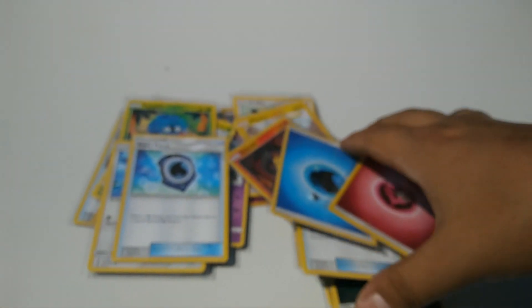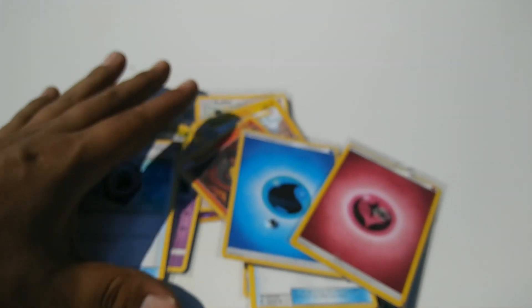I'll give these cards away to two winners like I said. Like, comment, and subscribe — there'll be two winners, so each one will get some shot cards and the non-shot ones. Thanks for watching guys, have a good one.